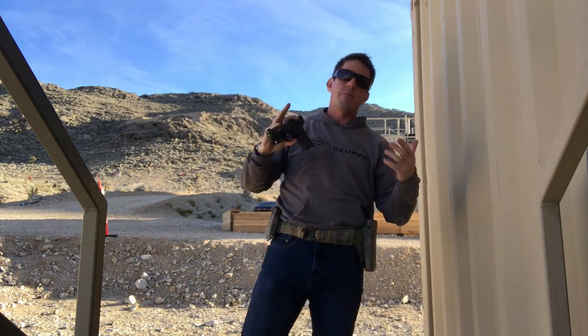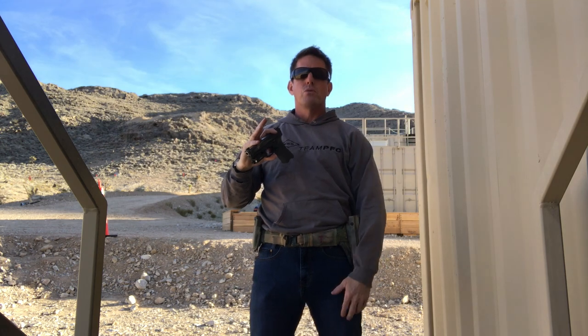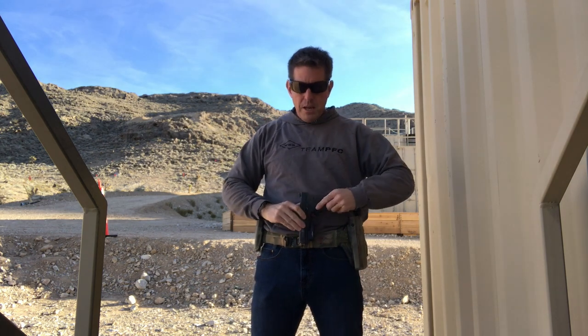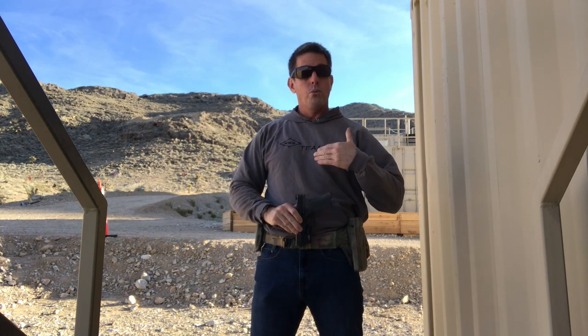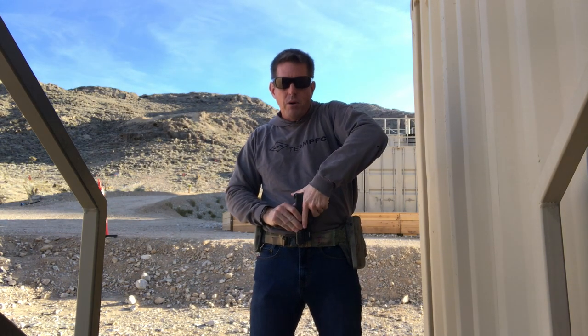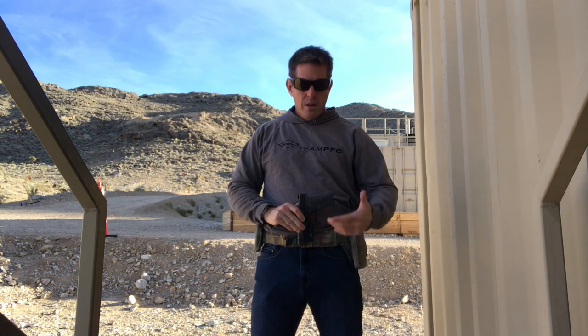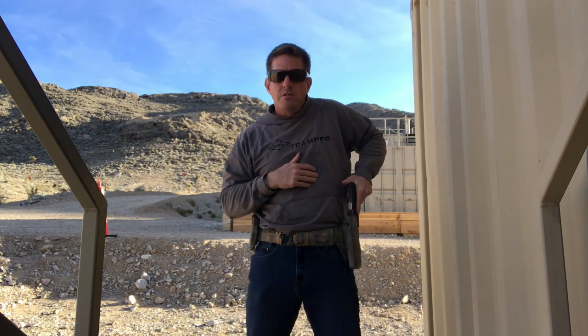That forces us, once the gun clears, to roll the thumb around the back of the gun — adding a step and giving us less than an ideal grip. It's a necessary evil if we're looking to conceal, because rolling the gun further out to get that good final firing grip will negatively impact concealability.